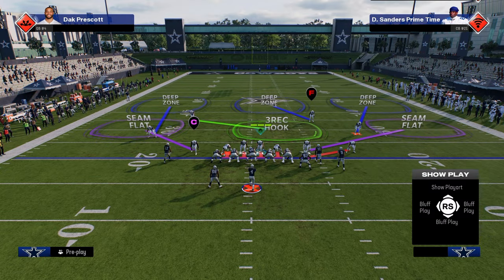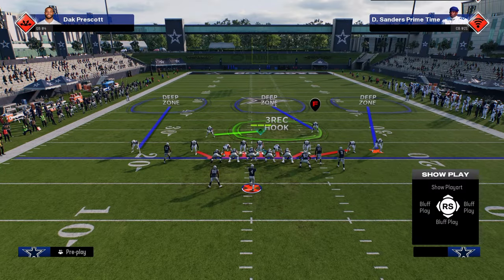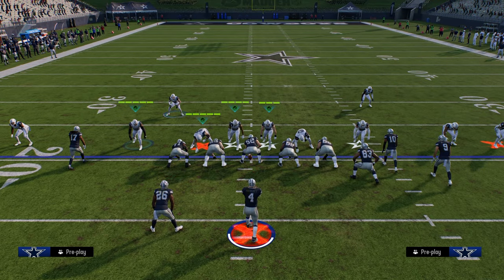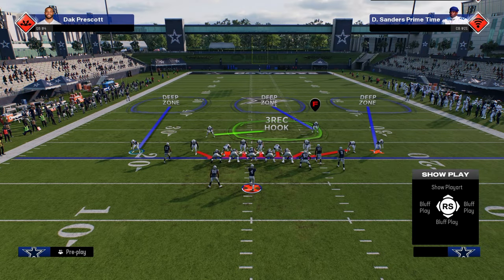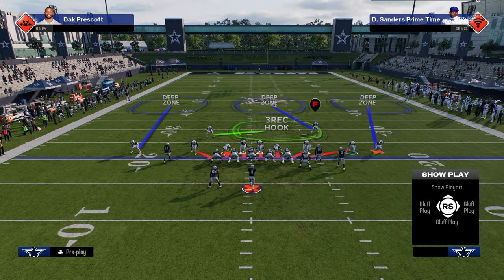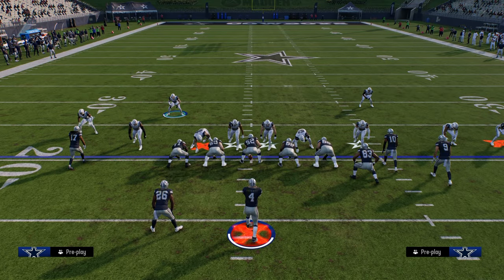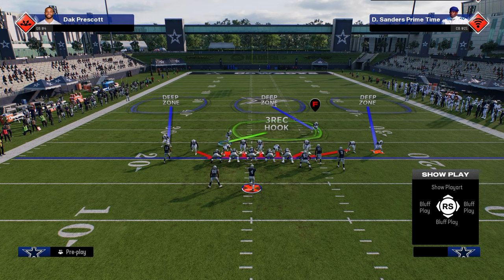So what you're going to do here is you have these blitz angles. You're just going to show blitz, slant your D-line inside, and from there there are a couple different ways you can run the defense. You can user a defensive end, but I don't think that's ideal anymore because the outside linebackers are the biggest pressure threats. So what I like to do is user the safety in this defense.